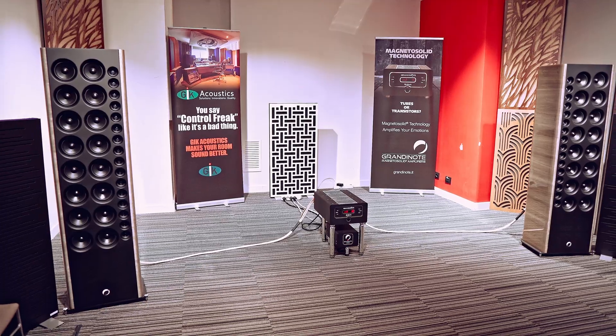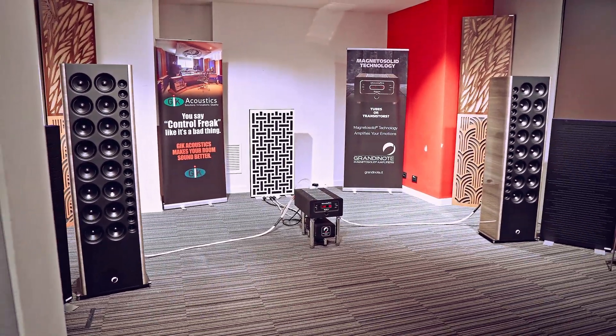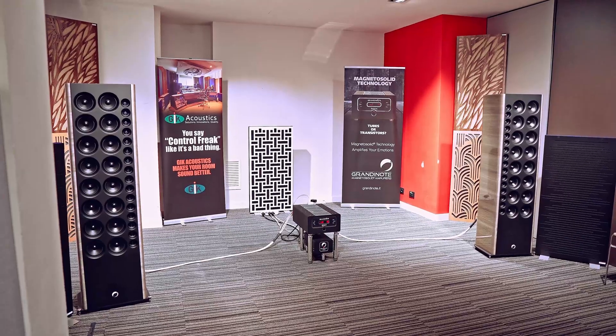The first time I met the CEO of Grandinote was at the Milano Fidelity Show in 2021. At this time I was performing an acoustic treatment in my room in collaboration with GIK Acoustic. I was invited to the Grandinote GIK Acoustic room and when I arrived I saw this huge speaker with a dynamic that was pushing me outside the room — and it was the only room fully treated in a good way that was sounding so incredibly good. I kept in touch with Massimiliano Magritte, the owner of Grandinote, and a couple of years later, here we go — Mac 2. Thank you Massimiliano for sending it to me to test and review.